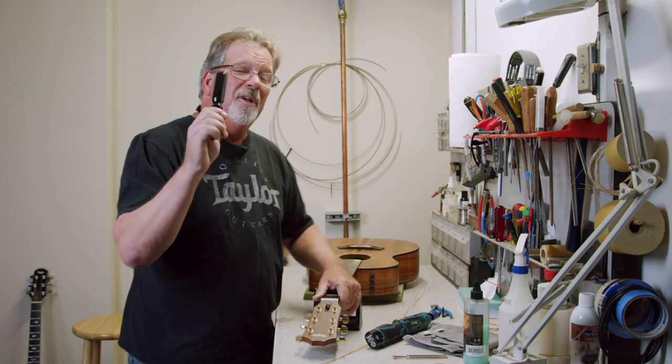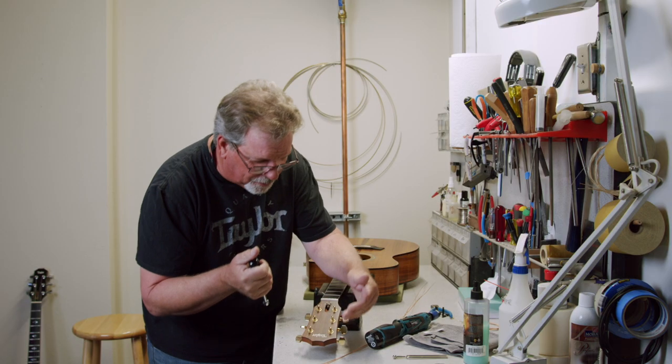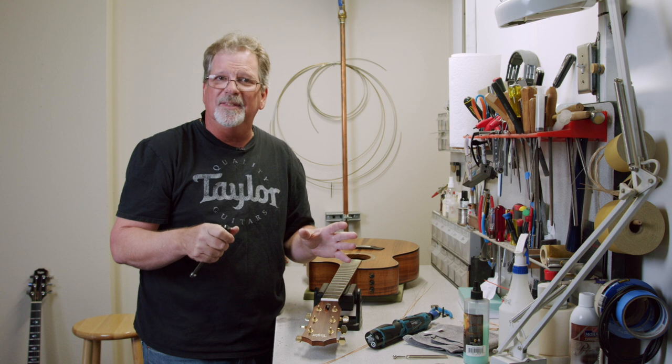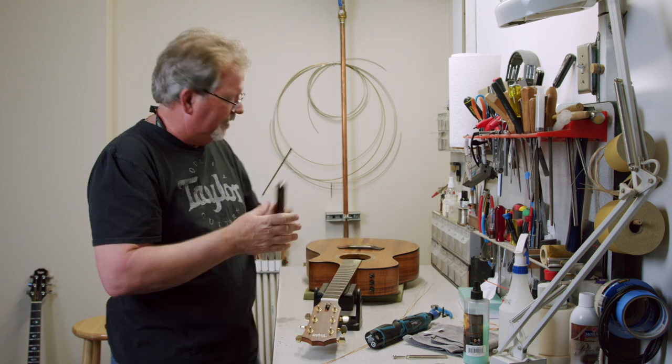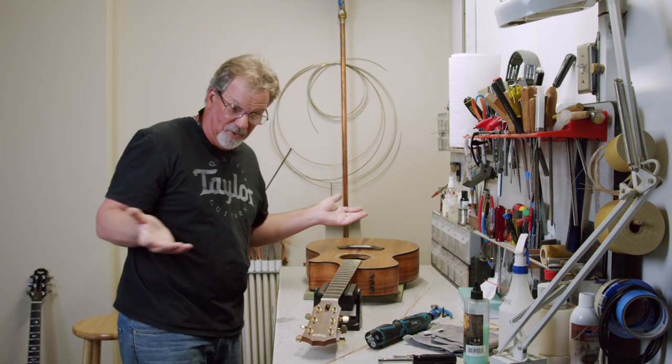I also use a 10-millimeter nut driver — just to double-check and make sure that those tuners are tight. Do all six. This guitar is already studio ready, so it's ready to have the strings put back on it.